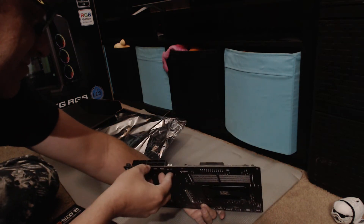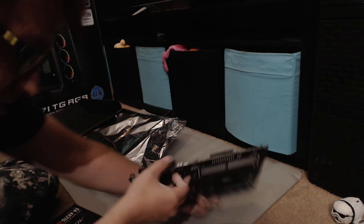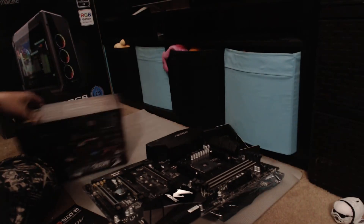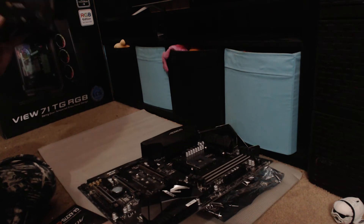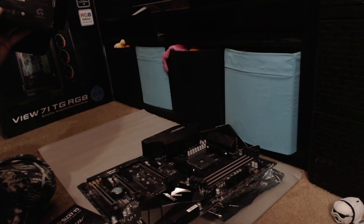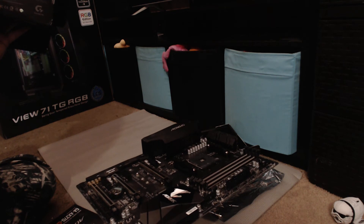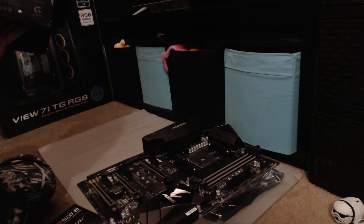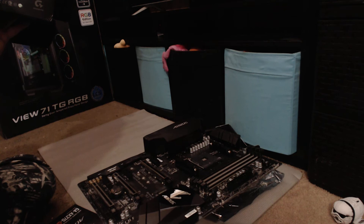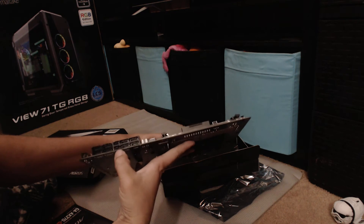There are also two other ports right here — I want to say these are the U... let me double check. They're SATA Express. So you have eight SATA 3 ports and two SATA Express ports.